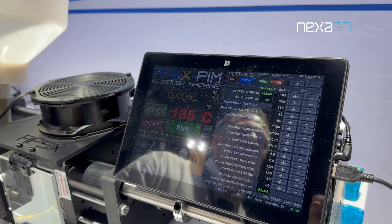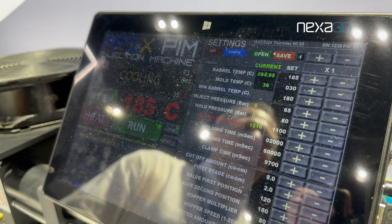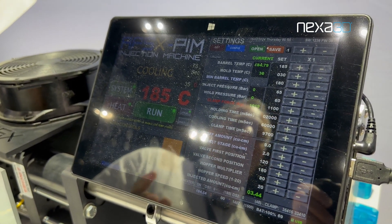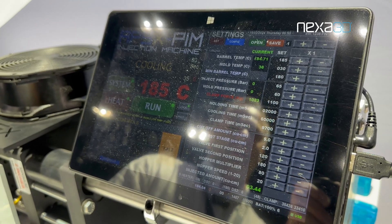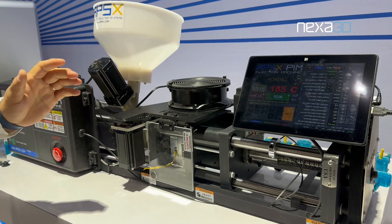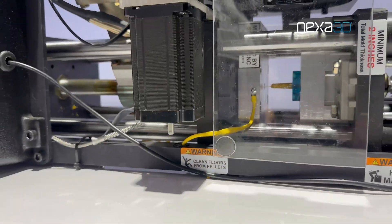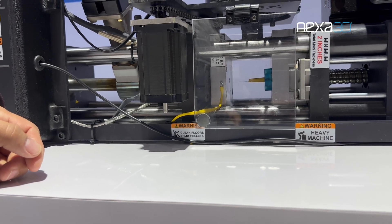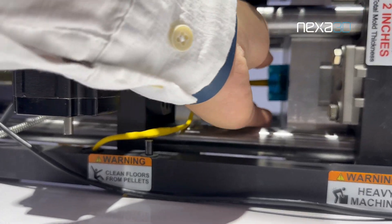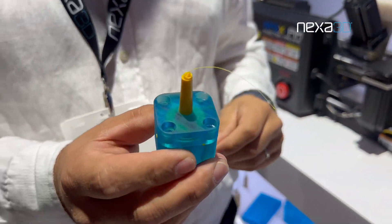We have an injection pressure of 65 bar, which is perfectly fine to fill a part like that. And we only need a clamping force here of around 1,000 kilos. So we should be right at the end of the cooling time — exactly. The tool is opening again, and as soon as it is fully opened, we can just open the cover again.